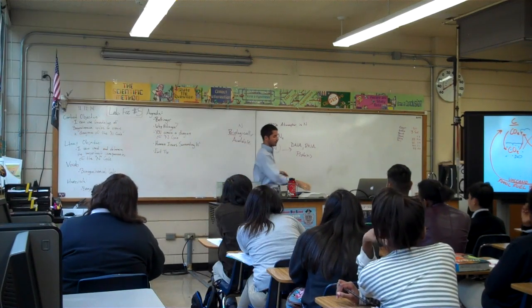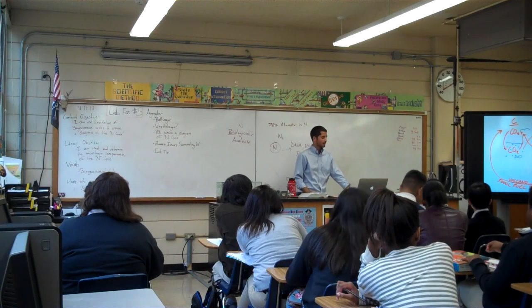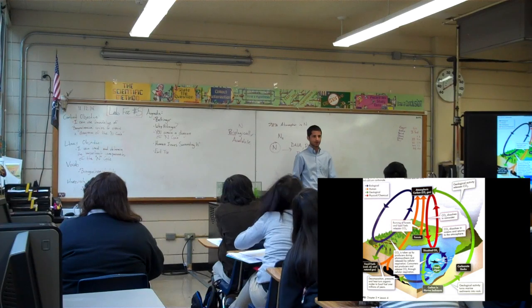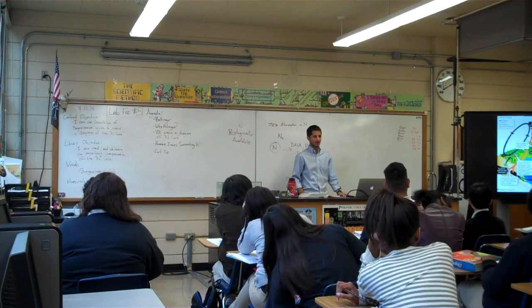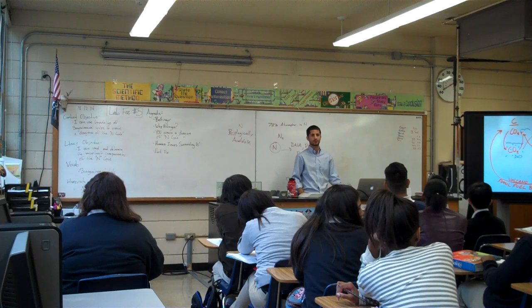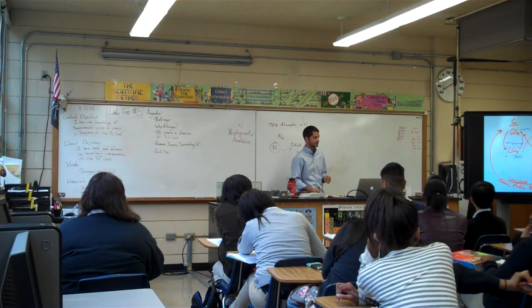We're going to do that by using the literature in your textbook about that cycle. I don't want something that looks like the complex carbon cycle diagram in your book — that's confusing. I want something that looks like the simple cycles we've been drawing, easy little flow charts.